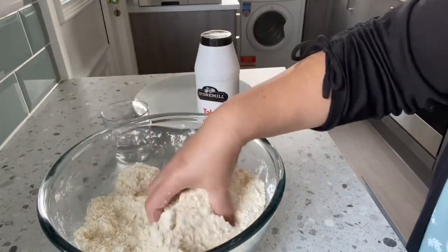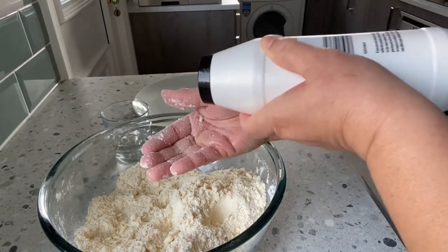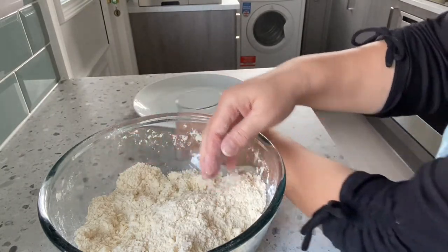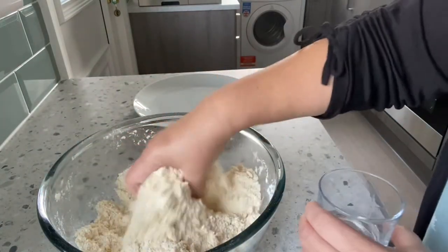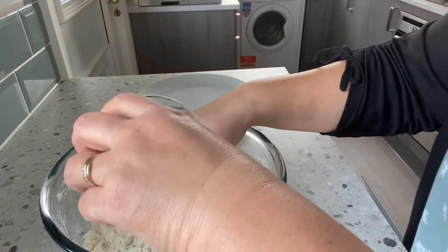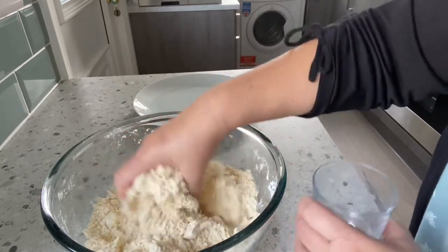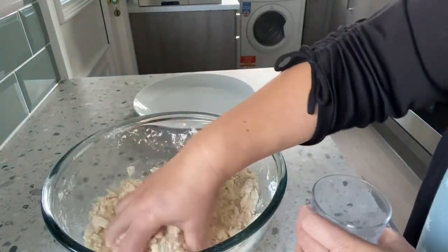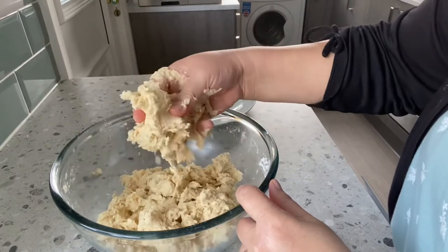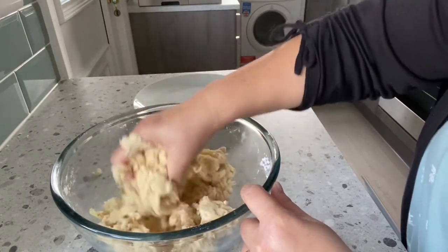When you see the mixture become crumbly like this, add a little bit of salt — a pinch, just that much. Then add some cold water and start again to mix it until they bind together and form like a ball. As you can see they start to bind together — continue mixing until it forms a round ball.